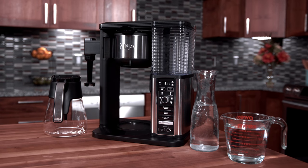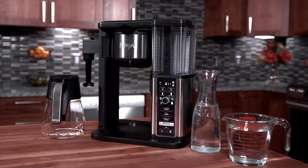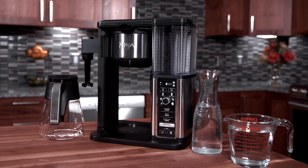Cleaning your coffee maker is easy. You can use either white vinegar or a descaling solution formulated for coffee maker cleaning. In this demonstration we're going to use white vinegar.